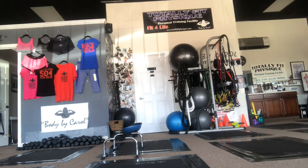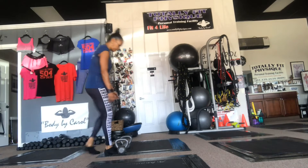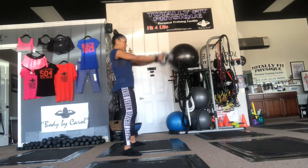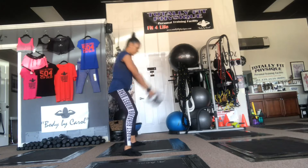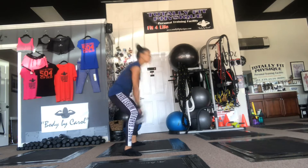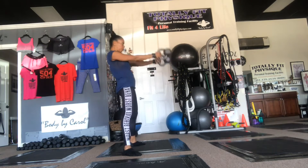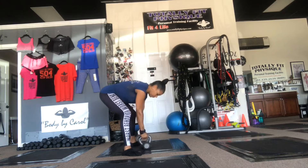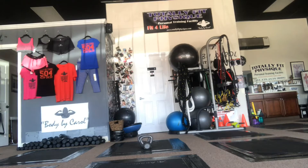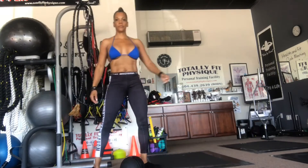On to the next movement: kettlebell swings with 15 pounds. These are hip thrusters — thrusting the hips forward, bending my knees, and pushing forward. 15 reps of these, squeezing my abs, chest up, with my core definitely engaged.